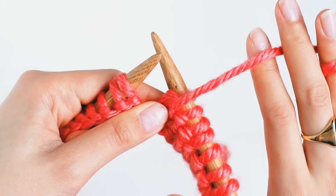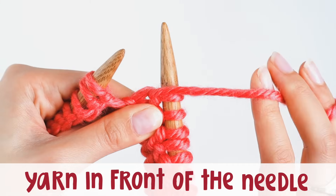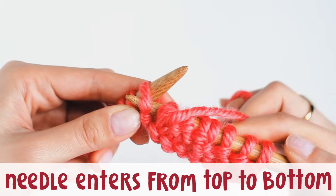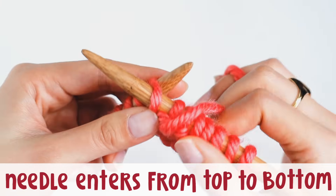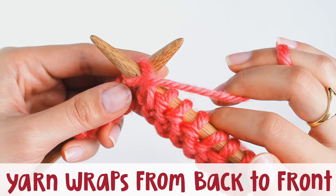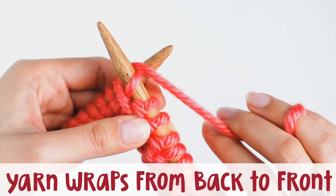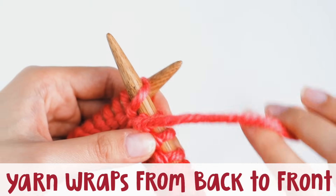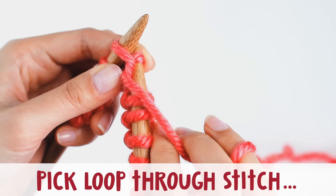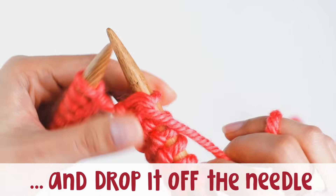Make sure that the yarn is in front of the right needle — not behind, it's in front. Then we're going to go into the next stitch from the top to the bottom. Then we're going to use the yarn and wrap it around the needle from the back to the front — not from the front to the back, but from the back to the front. Then we're going to grab the loop we've made through the stitch and then off the needle. And that is a purl stitch.